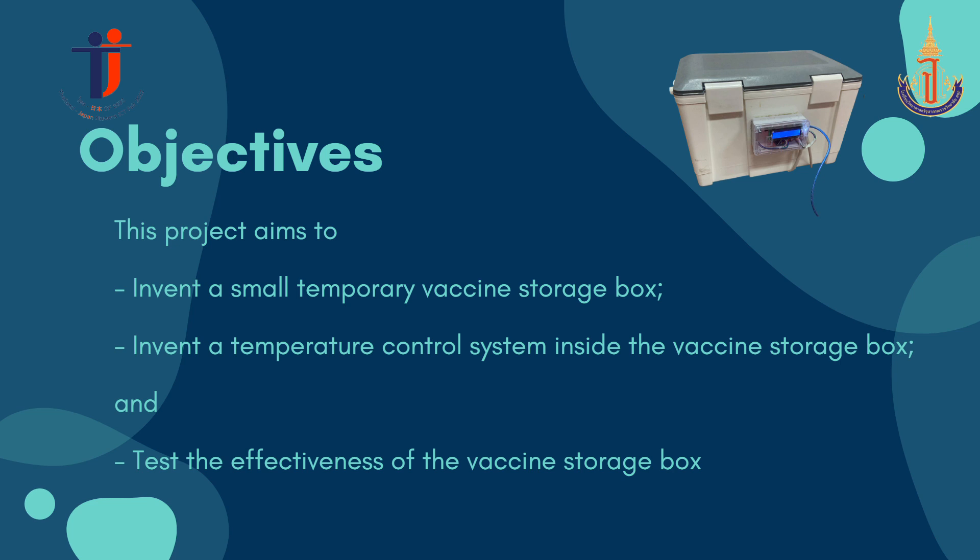Objective: this project aims to invent a small temporary vaccine storage box, invent a temporary temperature control system inside the vaccine storage box, and test the effectiveness of the vaccine storage box.